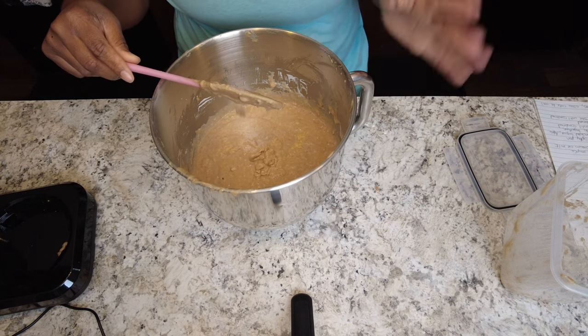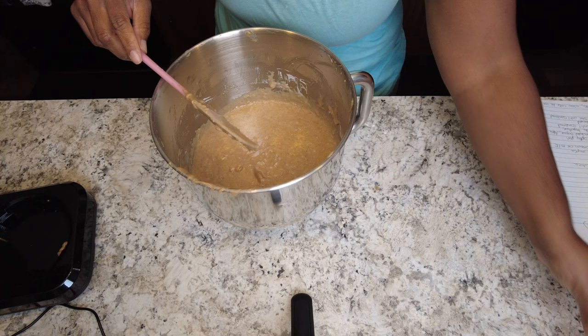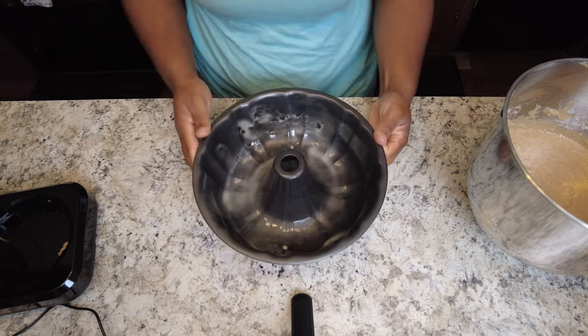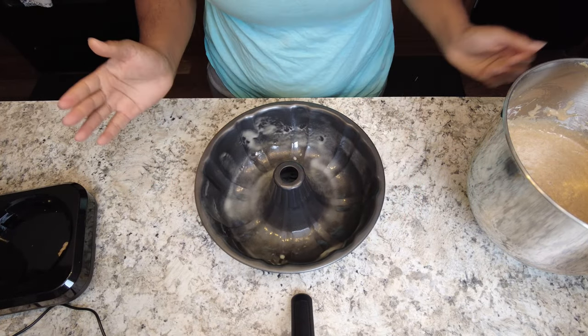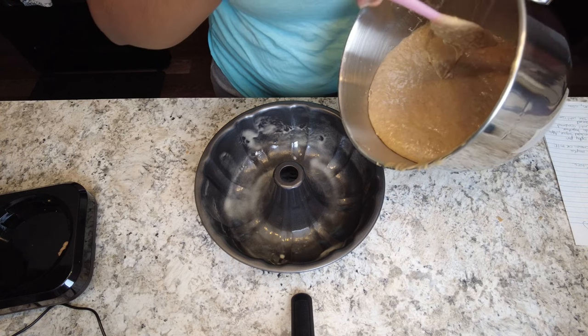I did have my oven preheating at 325, so what we are going to do now is put our cake in our bundt pan and get ready to bake this. Here we have our bundt pan — I've sprayed it down with Baker's Joy spray — so now we are just going to pour our cake into the pan.